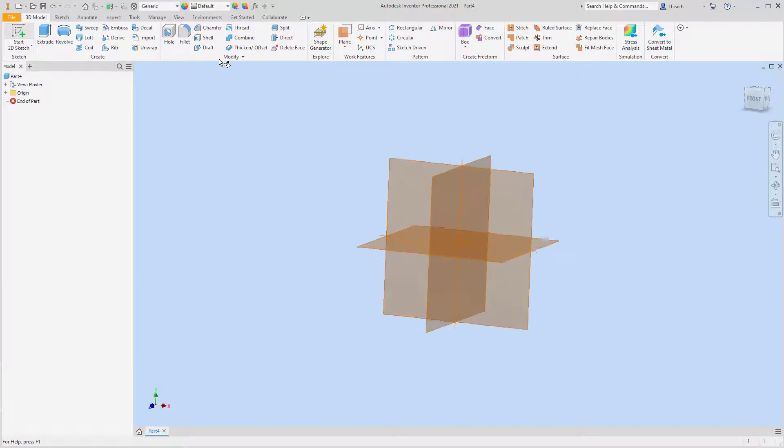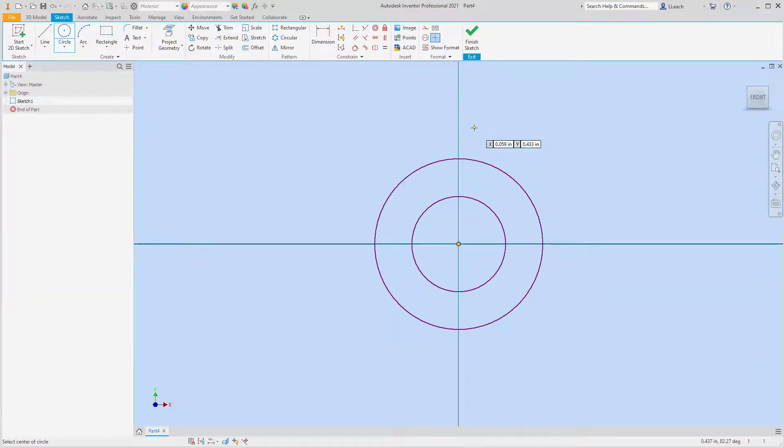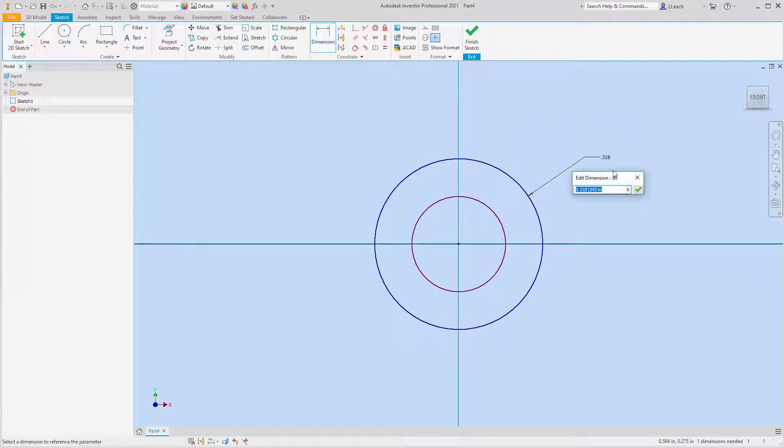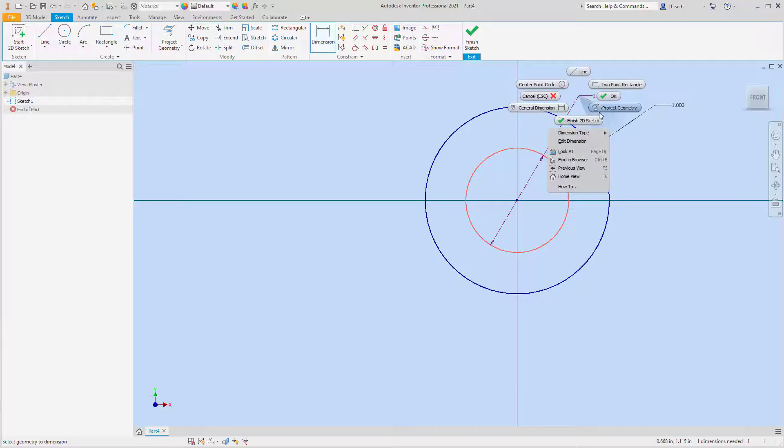I'm going to start my 2D sketch on the back plane and start with two circles. I'll create two random circles and then dimension the outer one — the outer one has a radius of one, so right-click, Dimension, type Radius, set it to one. Then the inner one has a radius of 0.5, so again right-click, Dimension, type Radius, set it to 0.5.